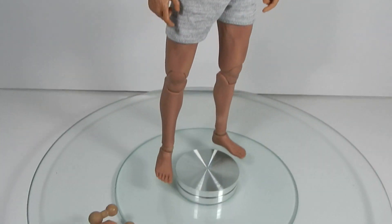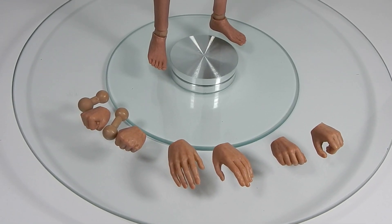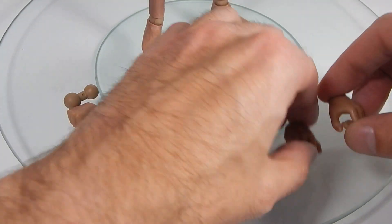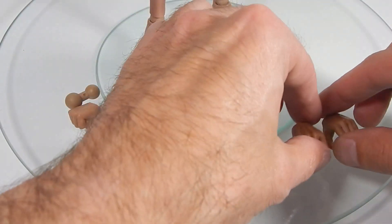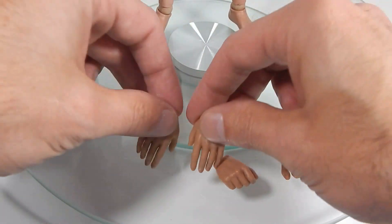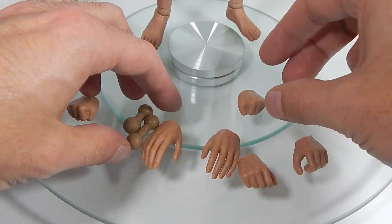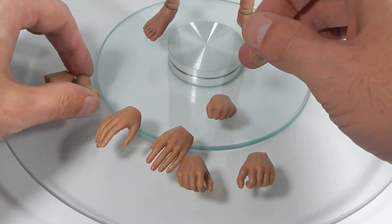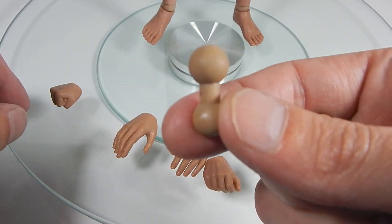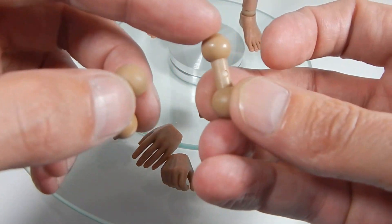The other things included with the figure are extra hands. He has trigger hands on him, and he does get three other sets: gripping hands, relaxed hands, and fisted hands. Another neat feature — initially the figure comes with a neck peg included on the body, and you can switch it for the longer one.